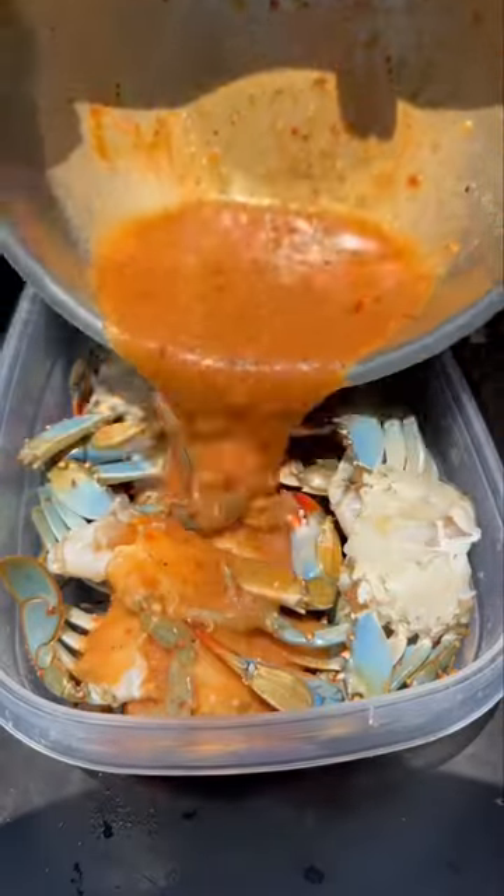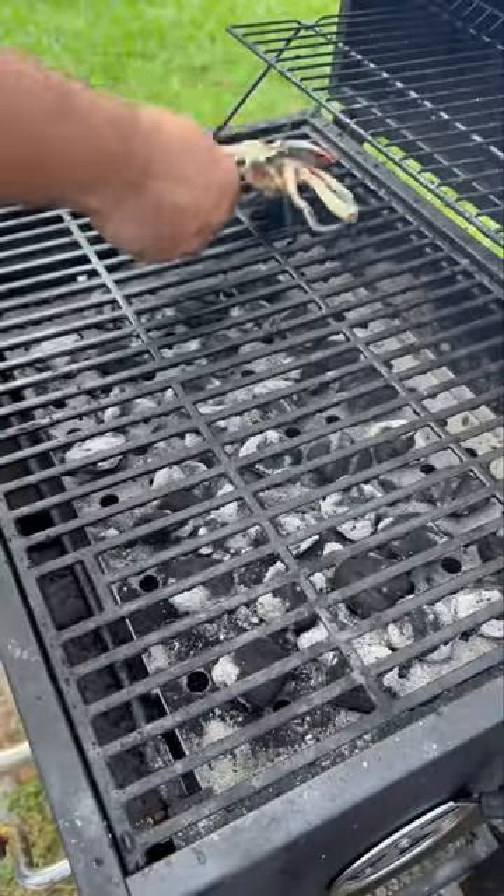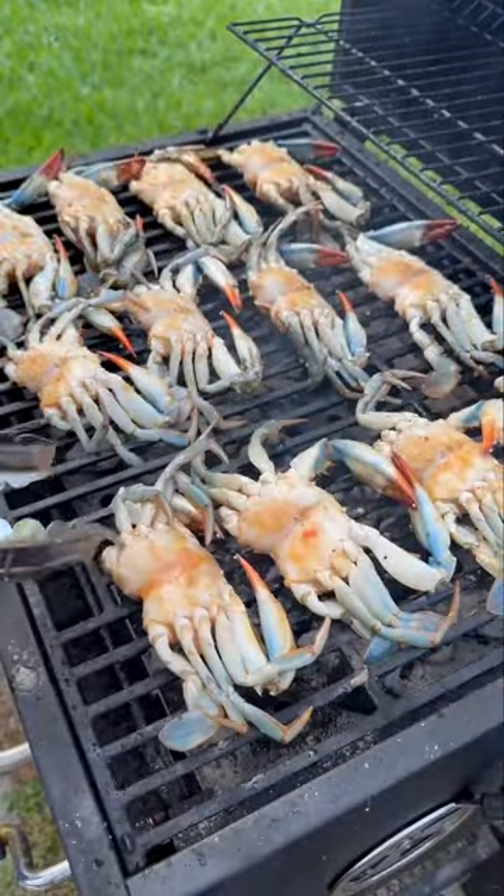Remember, if you ain't sneezing it ain't seasoned. Add all that marinade on top and let it marinate for 15 to 30 minutes, then throw it on your hot grill face down and let that cook for about five to seven minutes.